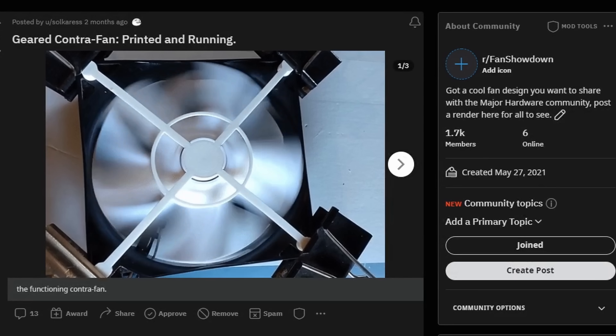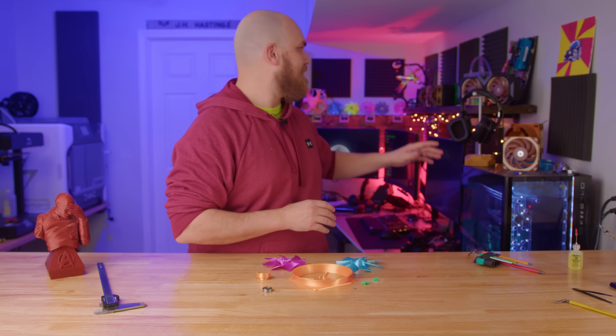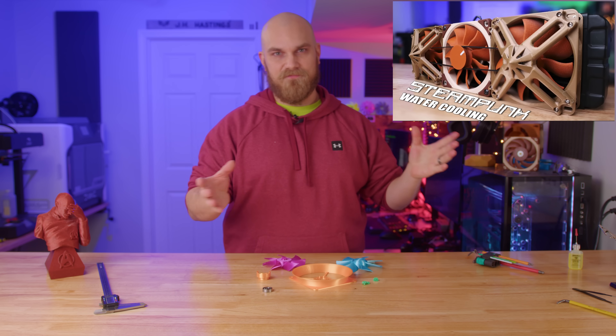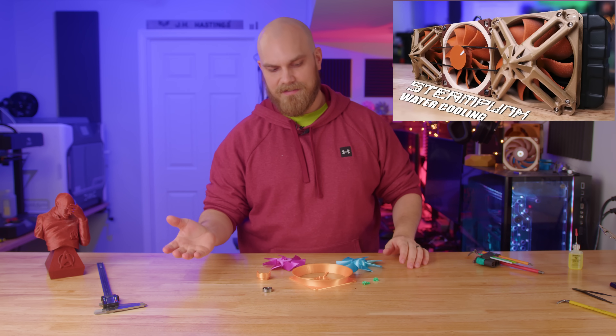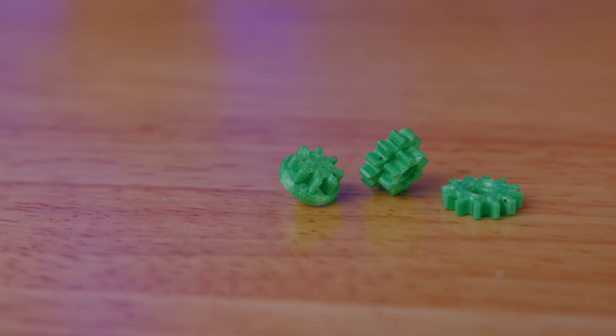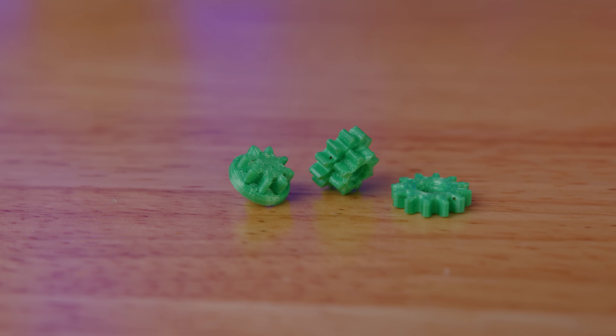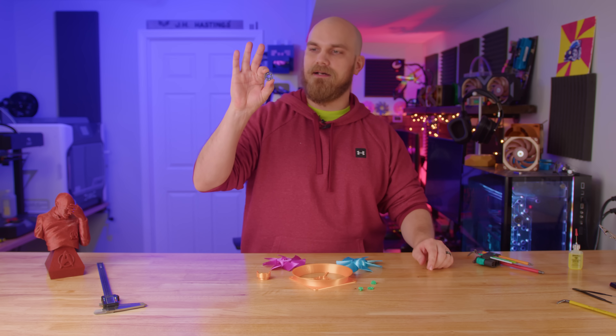The original version posted to Reddit used planetary gears to rotate the secondary fan. However, after seeing the belt-driven fan video, Selby decided to revisit his design and try to improve upon it. This time around, rather than planetary gears, Selby is using spur gears. And instead of trying to go all 3D printed for all the parts, Selby added a little bearing to hopefully improve performance.